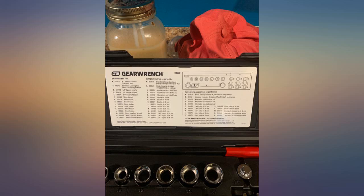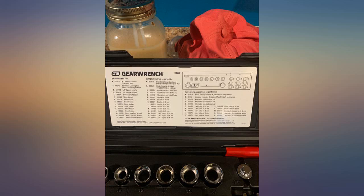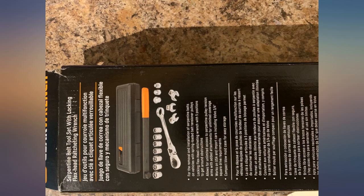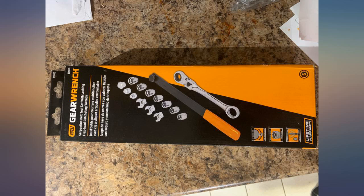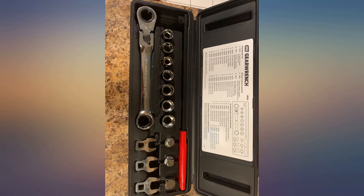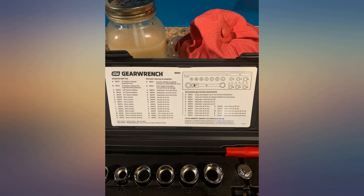At under $80, this tool is great if you need a serpentine belt remover. Although the single-piece belt tools are better in my opinion, the two-piece design does allow for more flexibility for those harder-to-access pulleys. It comes with a few different stroke attachments, so it should cover most applications. The major flaw in this tool is that the attachments tend to stick on the tensioner, which results in the bit falling off or staying on there.